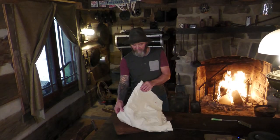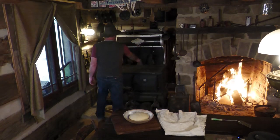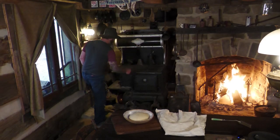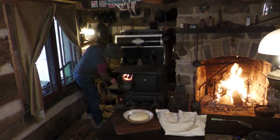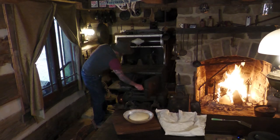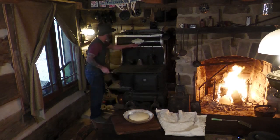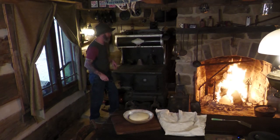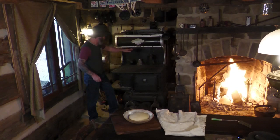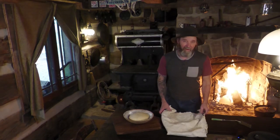The bread's been raising for just a couple of hours but I think it's risen enough that I can go ahead and get it baked. It's going to be a small loaf and I've decided to cook it in the wood-fired cook stove. I've got a nice wood fire burning, holding right at 350 degrees. There's a damper that controls the flue temperature, so I'm going to close that down a little bit to hold that 350 for about an hour.